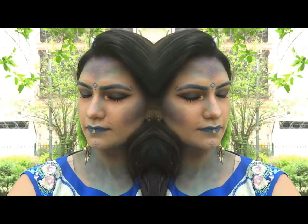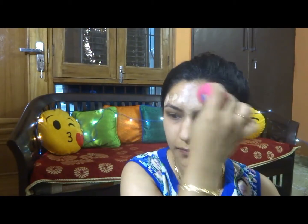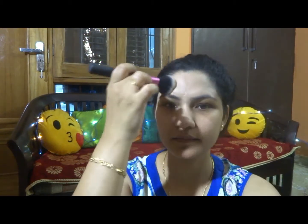Welcome to my channel. If you want to see my hard work behind this look then please keep on watching. I'm going to apply primer on my face and gently rub it in. Then I am dotting some foundation on my forehead and blending it with a damp sponge. Powdering that with some rose powder.